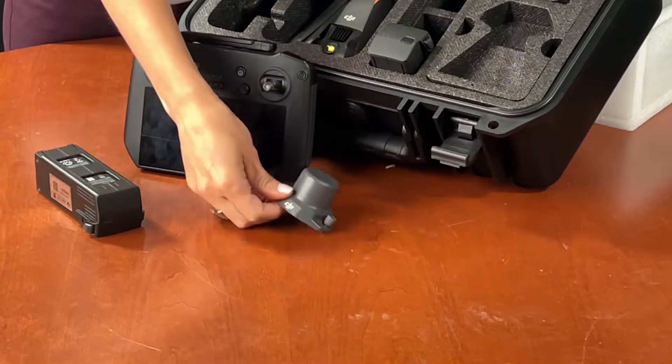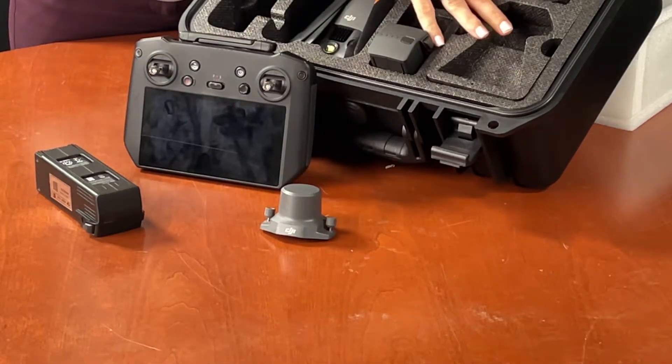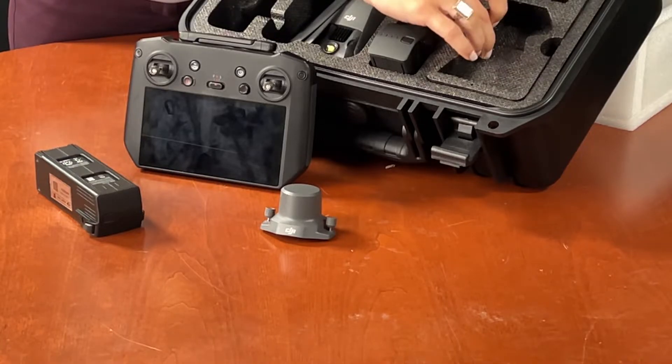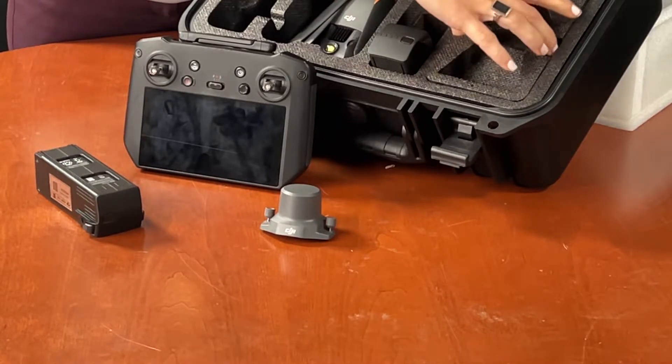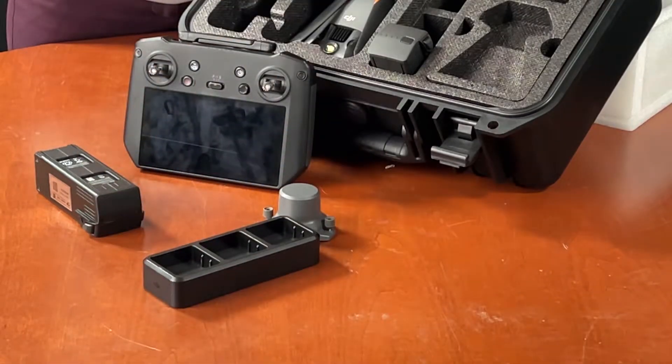We do have the RTK module, which is a separate purchase, as well as the speaker that is more popular with the thermal payload for the search and rescue folks. We have the charging hub for the batteries as well as all of the cabling.